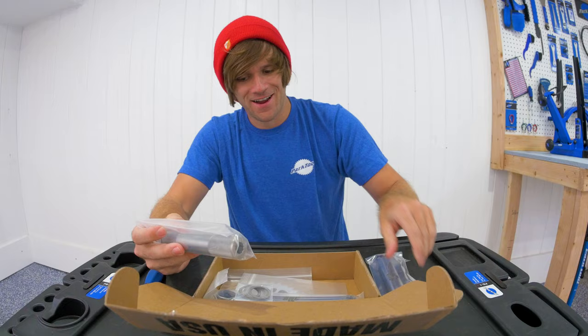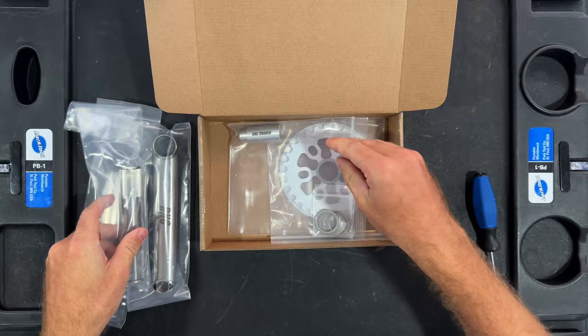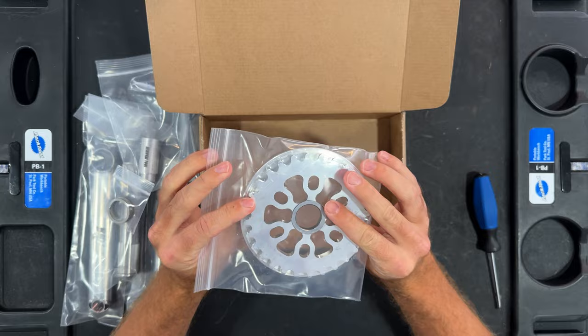Two crank arms, ridiculously light themselves, and the spindle. Also included is a crank puller tool — we'll talk about that in a sec — some titanium spacers for the bottom bracket or for on the spindle, as well as a guard sprocket that has the adapter in it for this spindle specifically.